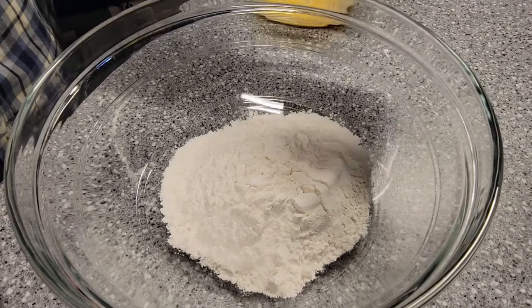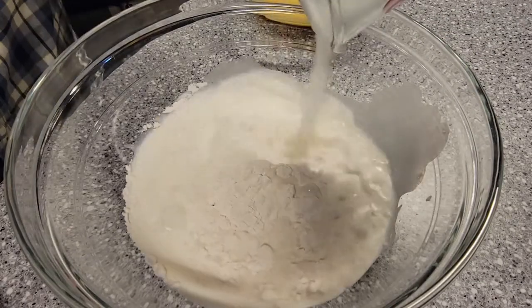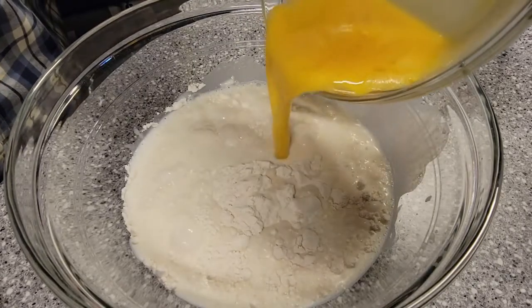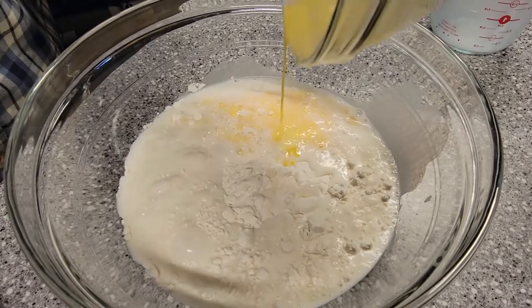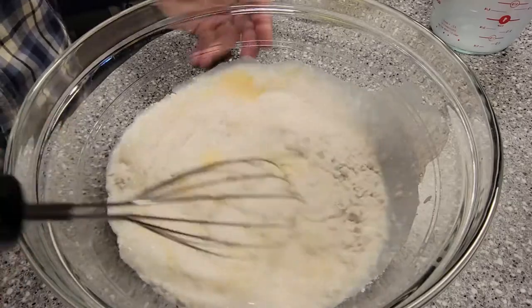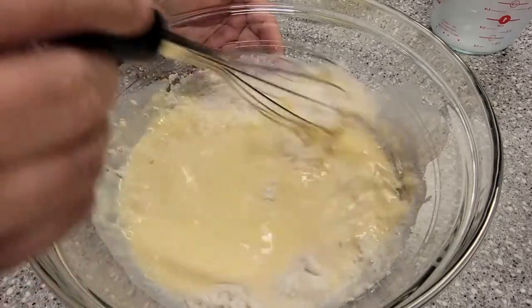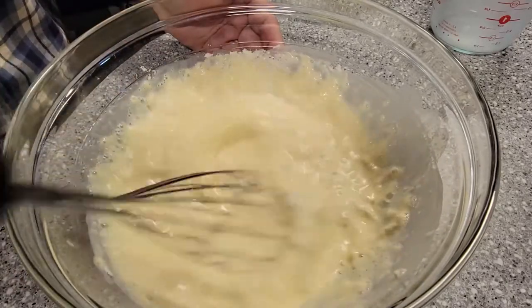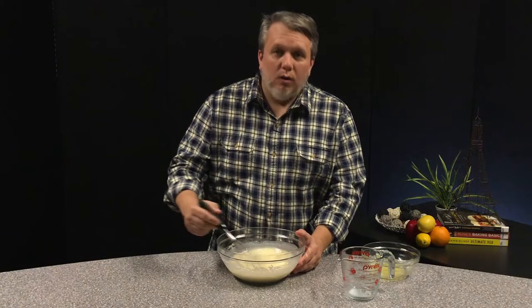First, we'll want to combine all the ingredients in the bowl. You'll want to add your milk and your eggs to your flour and whisk until no lumps remain. You could also use a blender to mix the batter — that will ensure that all of the lumps are out and the batter is as smooth as possible. Once your batter is completely smooth and no lumps remain, you'll want to put this in the refrigerator for about 30 minutes while you prepare your filling.